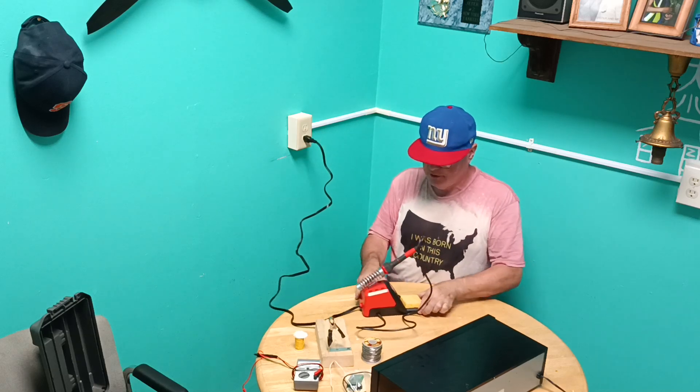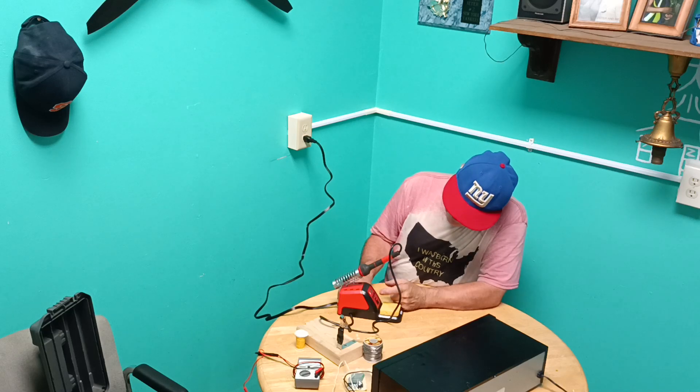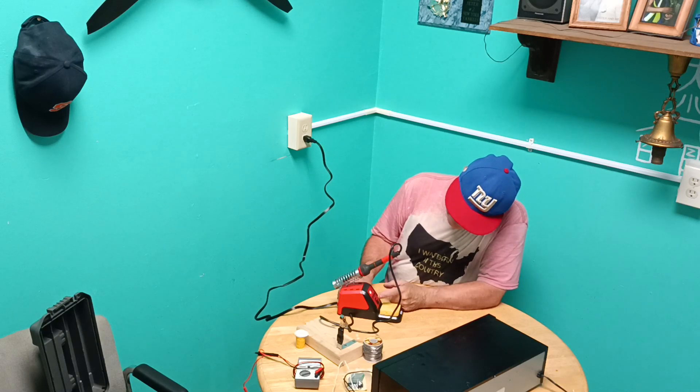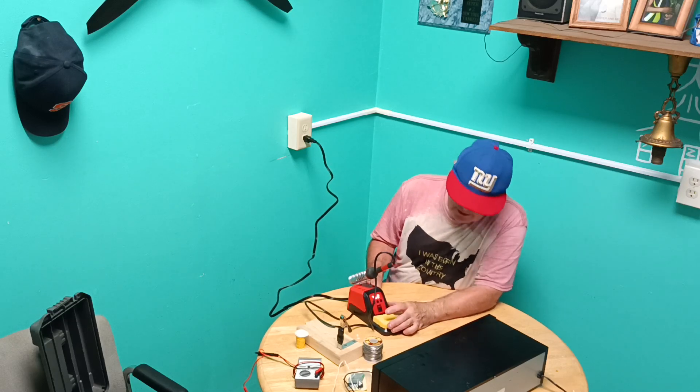I'll turn it on and plug in our soldering iron now and then we'll turn it on. You can see the temperature is coming up.